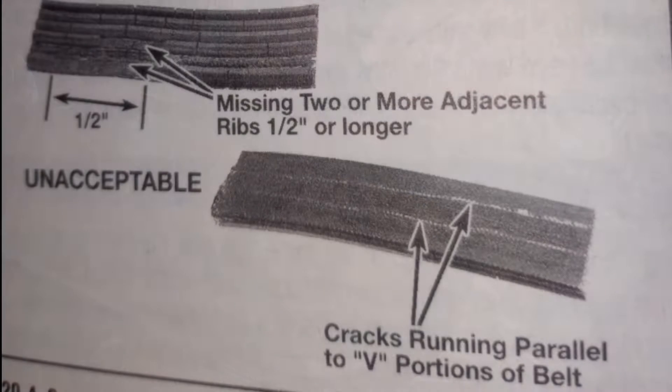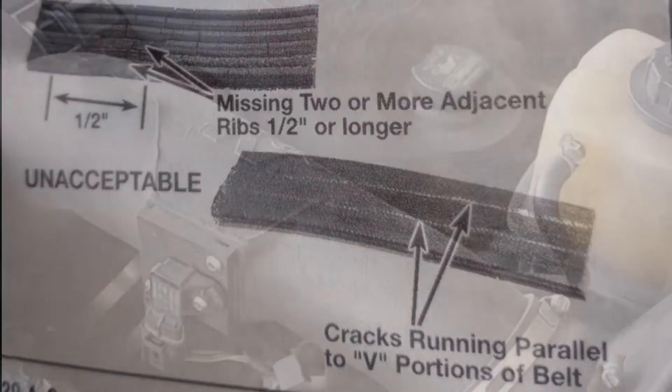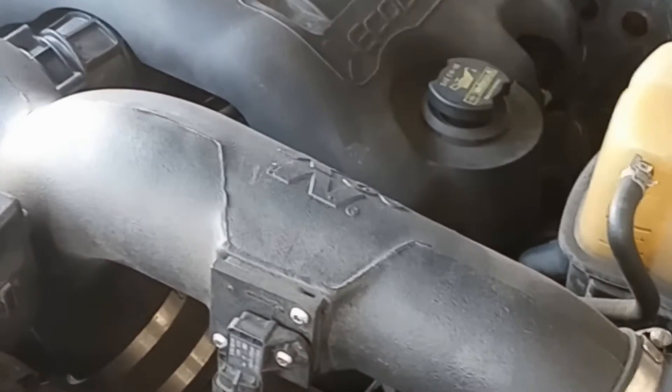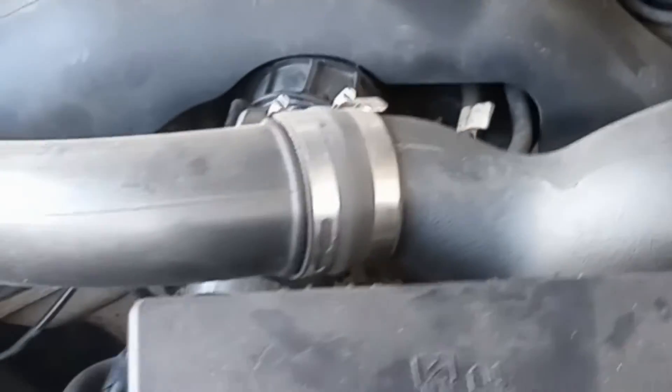How do you know it's time to check your serpentine belt? Look out for these signs: unusual noises like squeaking or chirping from the belt, visible cracks, fraying, or if the belt looks shiny or glazed. These symptoms suggest the belt is worn and can fail soon, risking engine damage.